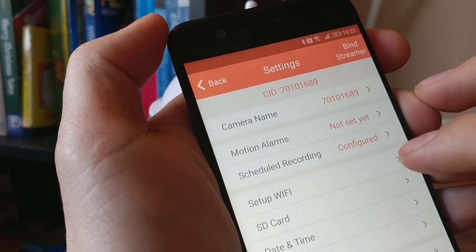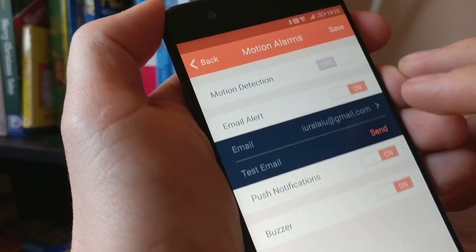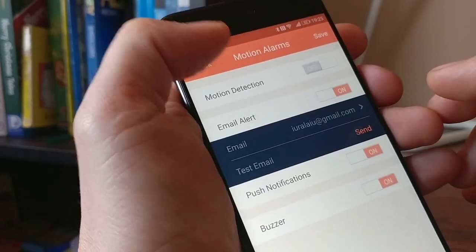The most important feature is the motion alarm. Whenever motion is detected, you will be notified by email or push notification. And there's also a buzzer sound.